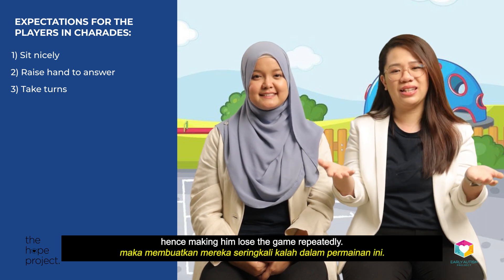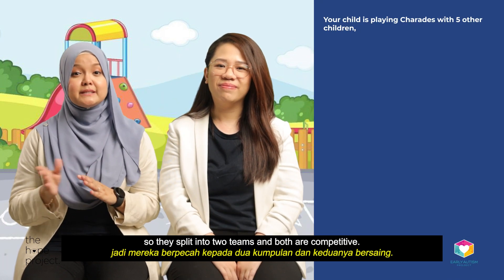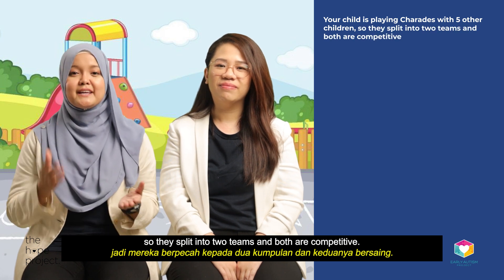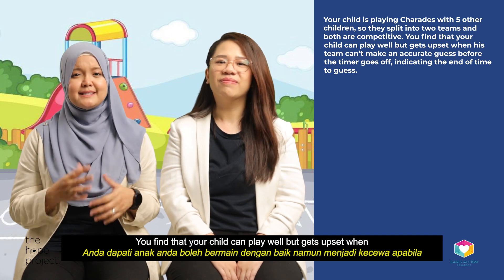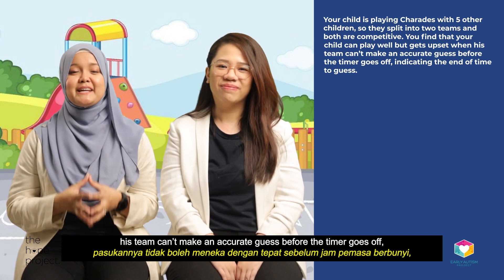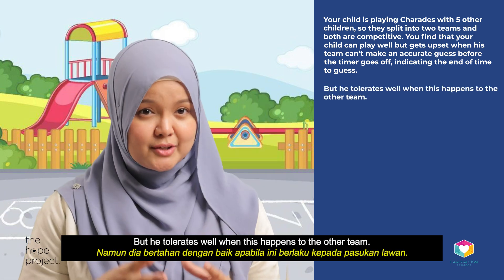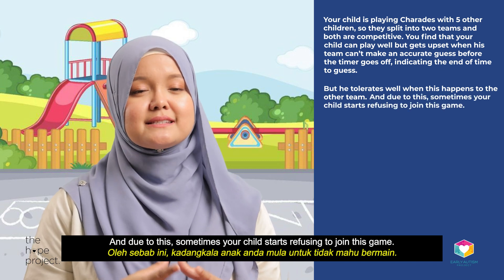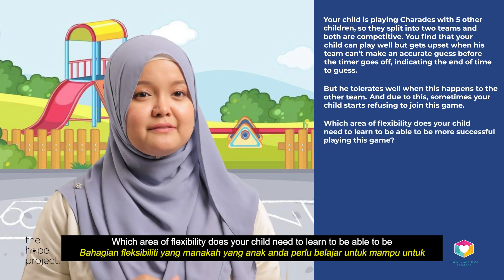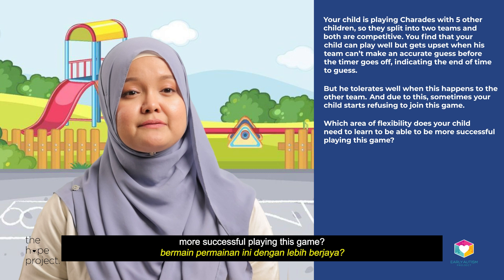Let's do a short pop quiz. Your child is playing charades with five other children, split into two competitive teams. You find that your child plays well but gets upset when his team can't make an accurate guess before the timer goes off, though he tolerates it well when this happens to the other team. Due to this, sometimes your child starts refusing to join the game. Which area of flexibility does your child need to learn to be more successful at this game? Coping with changes, coping with transitions, coping with rejections, or coping with failures?